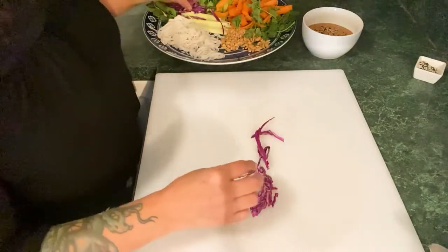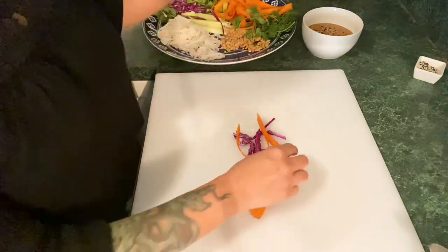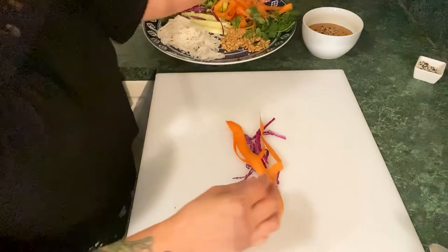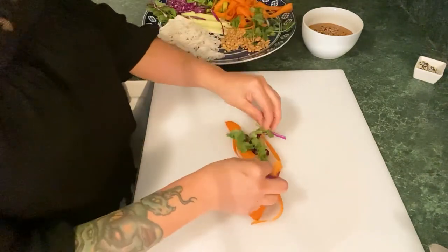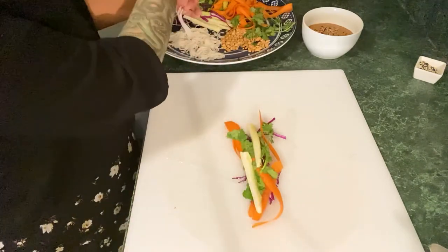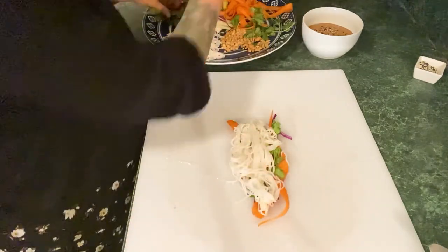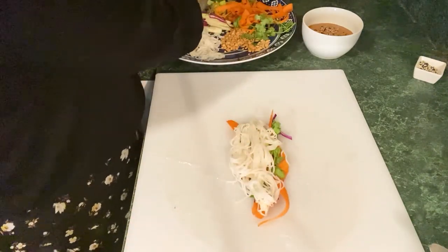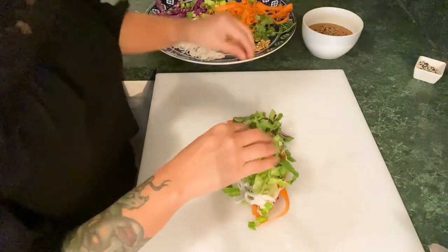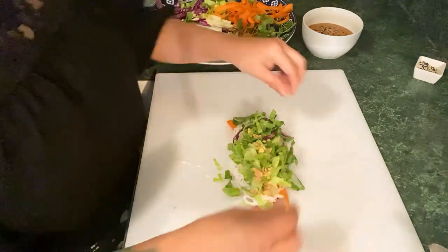The first thing I like to add are the colorful parts of the ingredients: that's going to be my purple cabbage, a few of the carrot ribbons, then I add the cilantro, a little bit of cucumber, about a tablespoon and a half of the noodles, a huge handful of your chopped lettuce, and then a sprinkling of crushed peanuts.